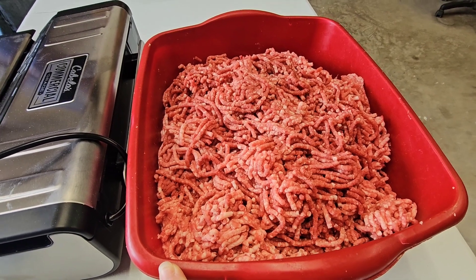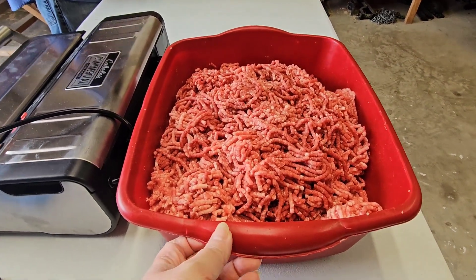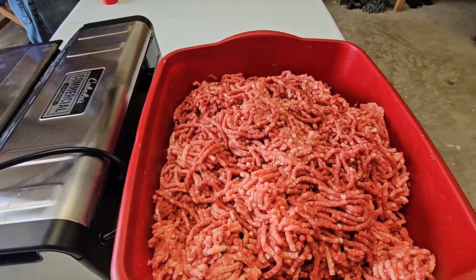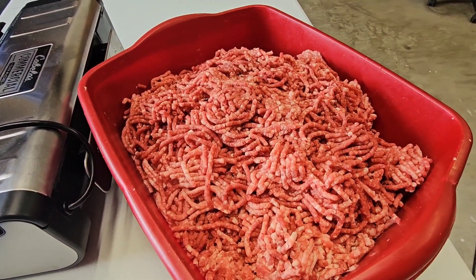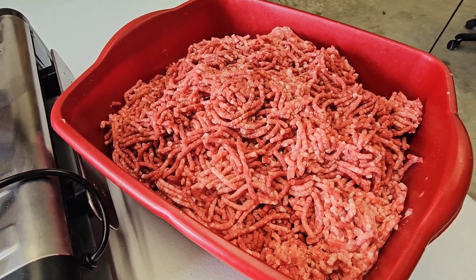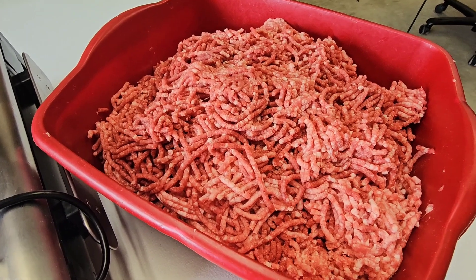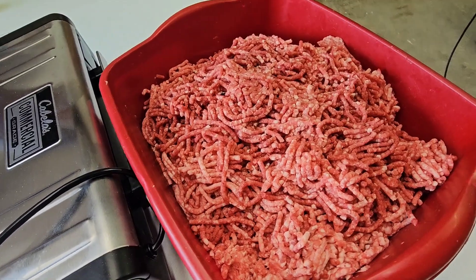I finally convinced him that the secret is to have the meat almost frozen before you run it through that grinder, and look how nice it looks — it looks like we got it from the grocery store. This is meat we harvested ourselves.